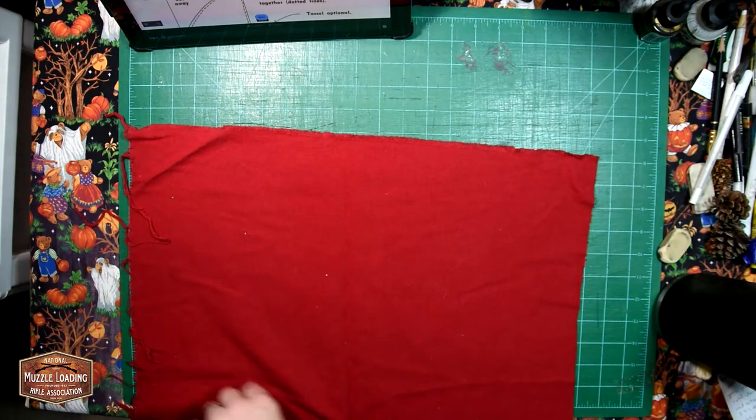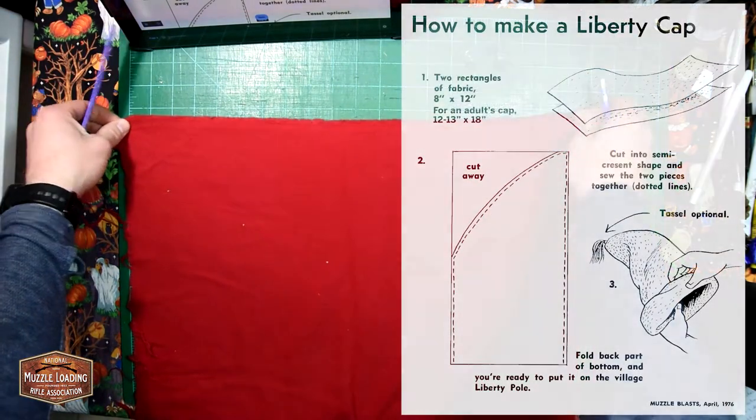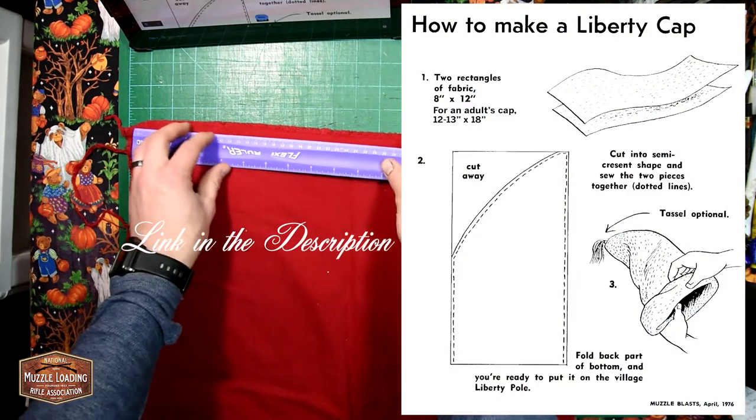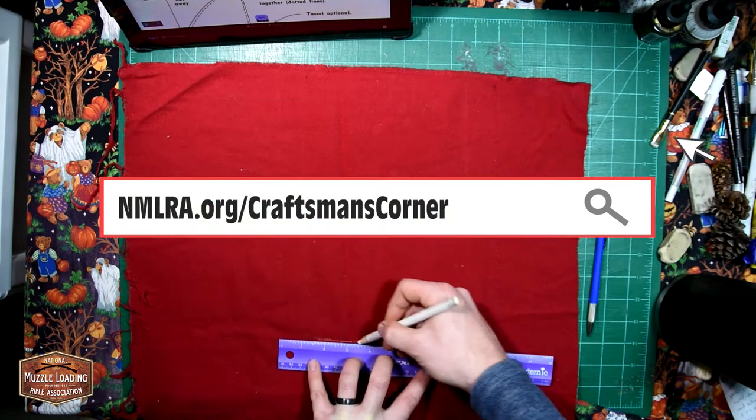We're using just some plain red woven fabric here today. The pattern that I'm working from is actually a little bit small if you're looking to use this for an adult sized hat. I've made some adjustments to it — you'll be able to find those down at the link in the description.